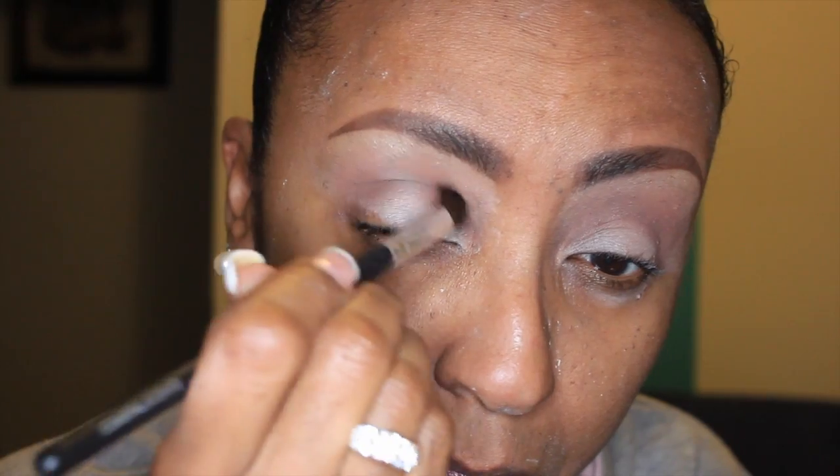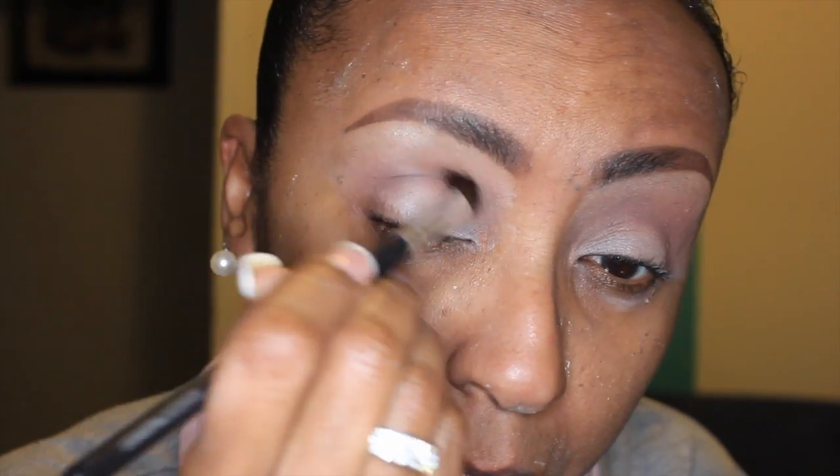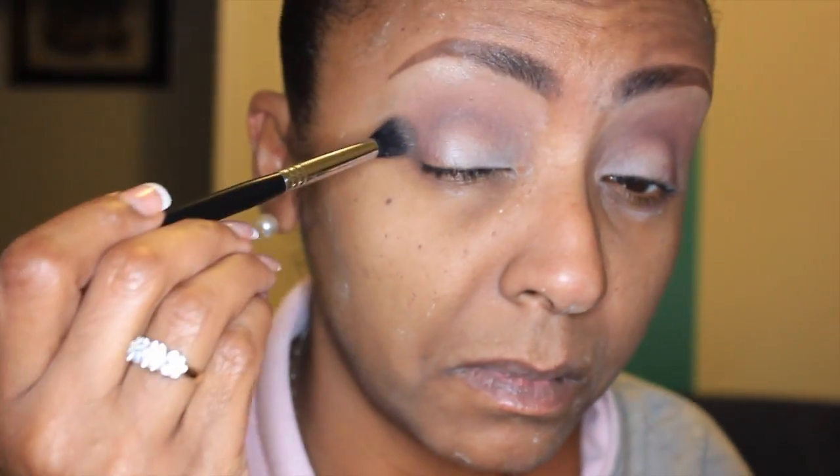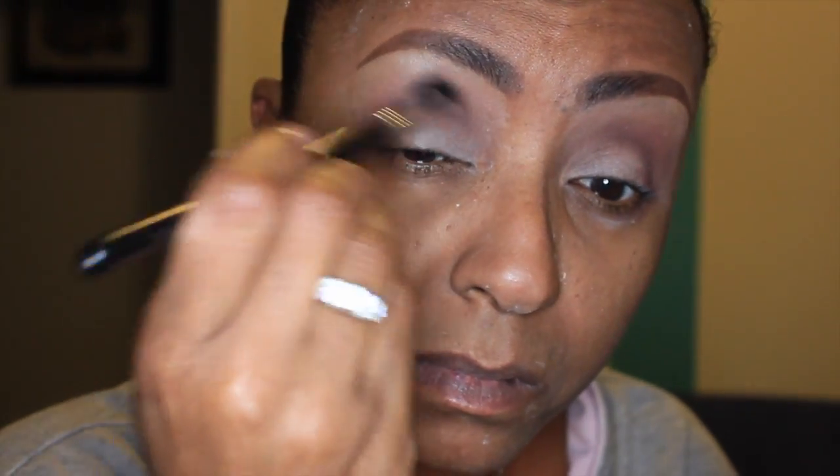So now I'm going to go into Cherry Cordial. This is probably one of my favorite colors out of the palette. I'm going to take that on a little fluffier brush — I believe this is a Sigma E35, a smaller version of the E40 — and that's going into my crease and right on the outer corner. Then I'm going to go back into Salted Caramel and just kind of blend that out so it doesn't look harsh.